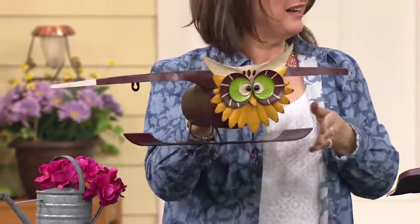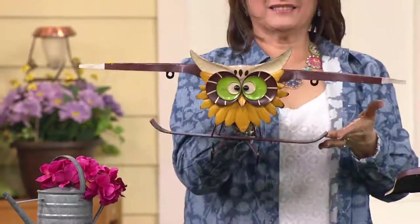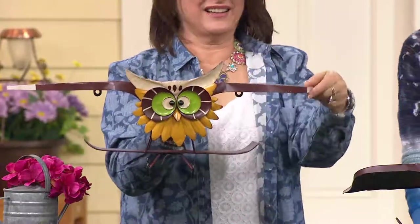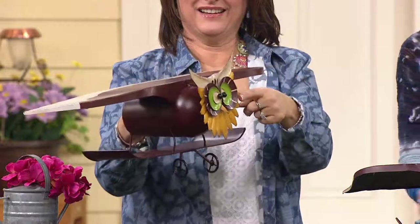We've had a couple other owl items this season from Plow and Hearth and they have flown out the door. This is brand new today, so if you have the other owl pieces you have to add this guy to your collection. I just love his expressive face.